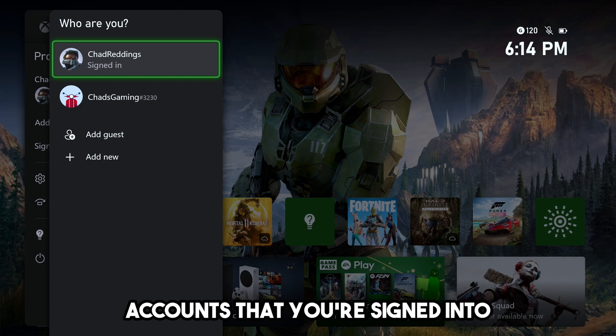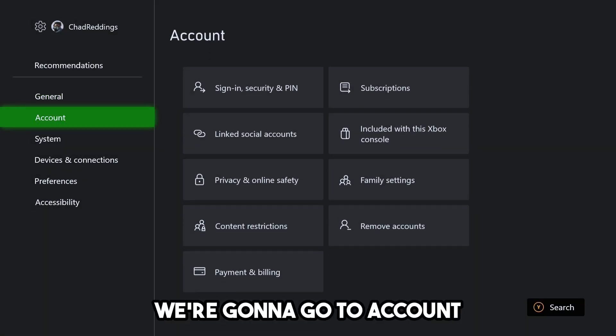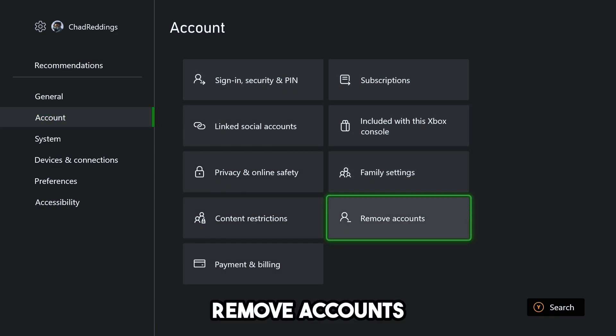Go back and from here navigate to Settings. Once in Settings, go to Account, and at the bottom you'll see the option to Remove Accounts.